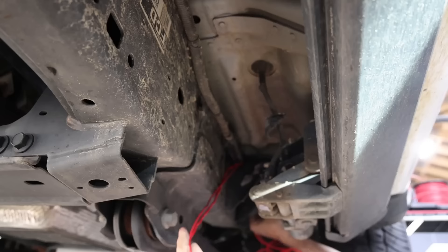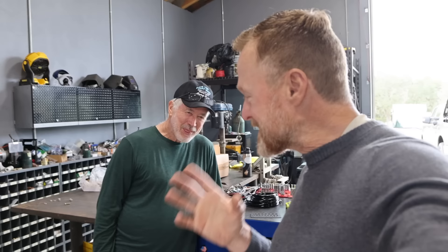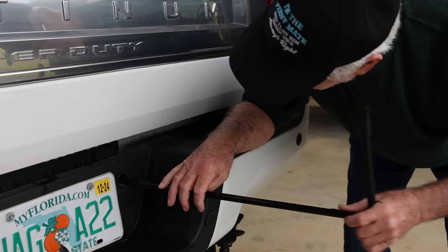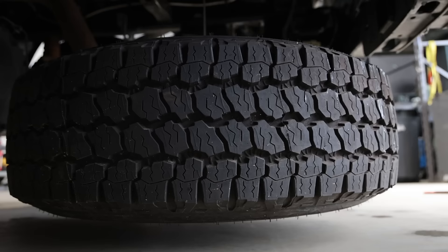This video is intended to be a step-by-step guide so you can do it yourself — with a lot of extra steps. The first step is to get the spare tire down and figure out where everything goes.